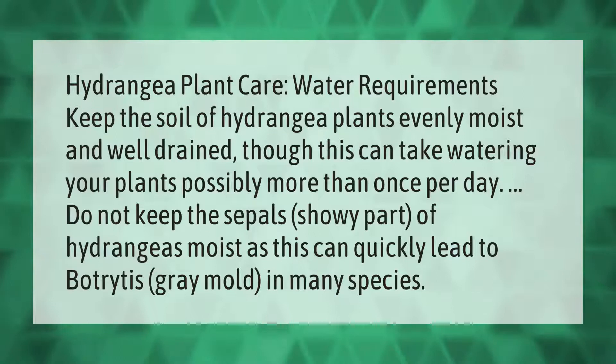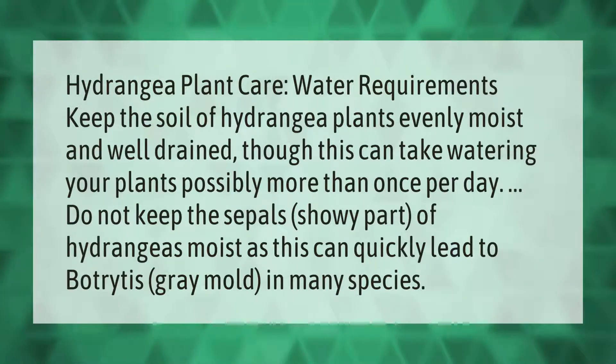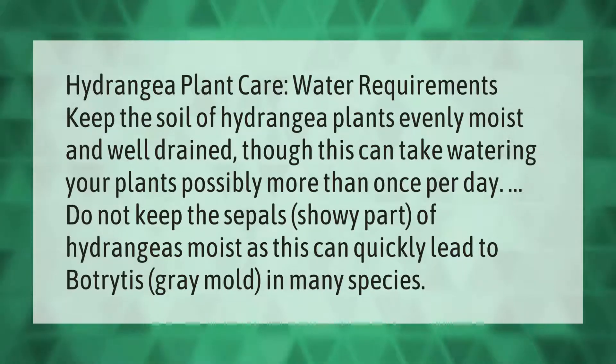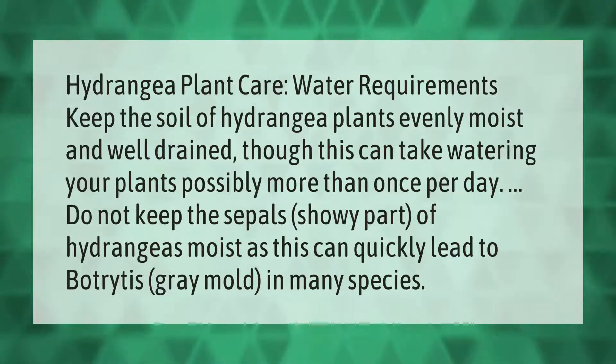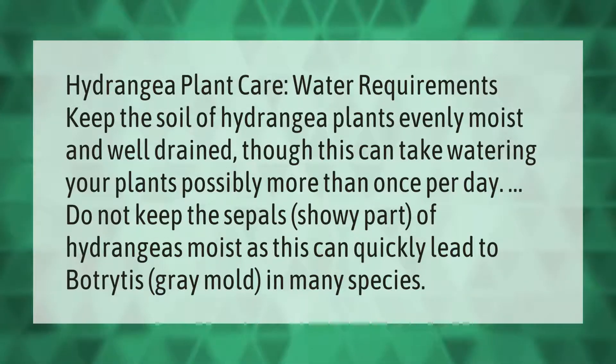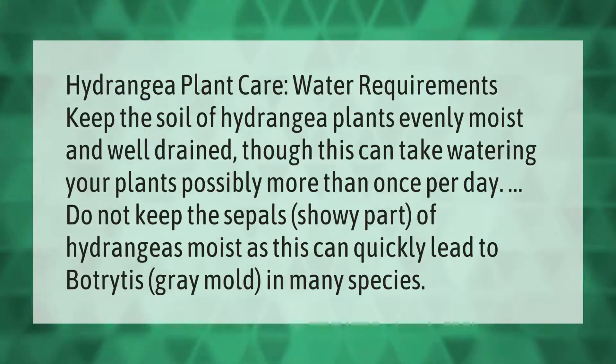Hydrangea plant care — water requirements: keep the soil of hydrangea plants evenly moist and well drained, though this can take watering your plants possibly more than once per day. Do not keep the sepals — the showy part of hydrangeas — moist, as this can quickly lead to botrytis gray mold in many species.